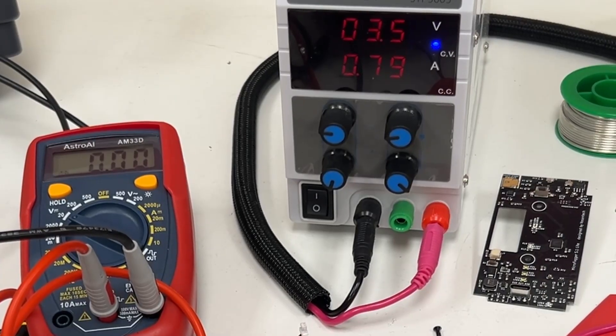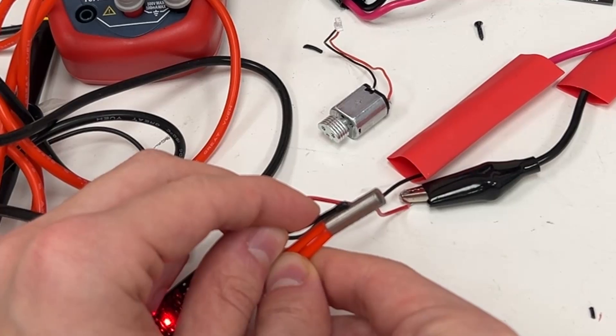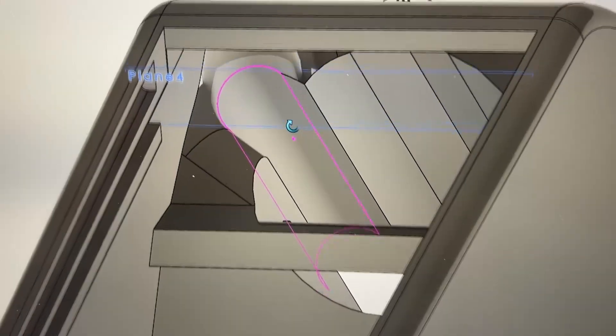You can see that when the thermistor gets hot enough the heating element shuts off. It only works though if it's really touching the metal tip, so I have to add a channel for the thermistor to fit into inside the casing.